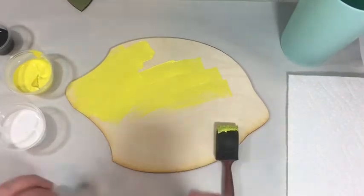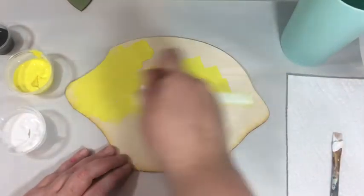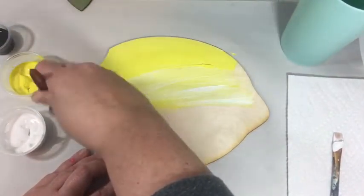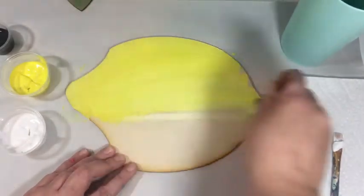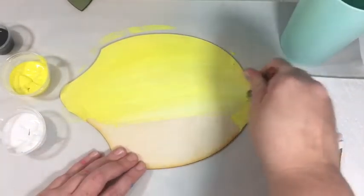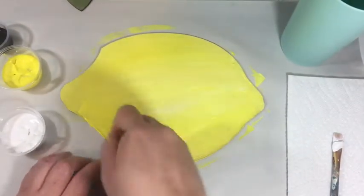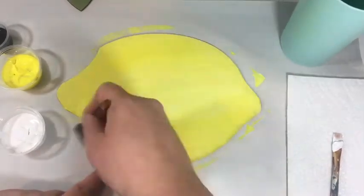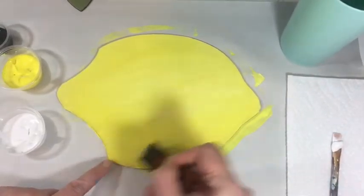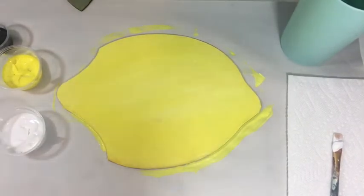This yellow is very vibrant, so as you're painting the yellow, scoop on some white and mix that white in as you're painting. This is acrylic paint — it will stain your clothes if you get it on you, so make sure you have a smock on, your table is protected, and you're protected. This is my first coat — do your edges as well. I'm going to let this dry for a second and then come back and do a second coat.